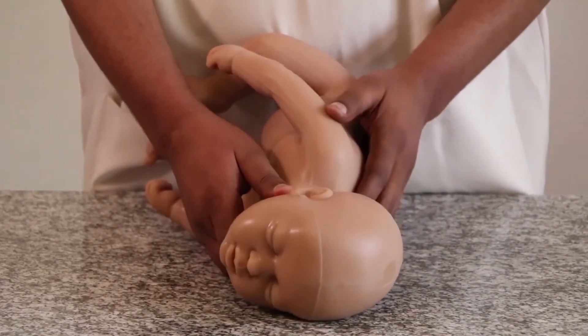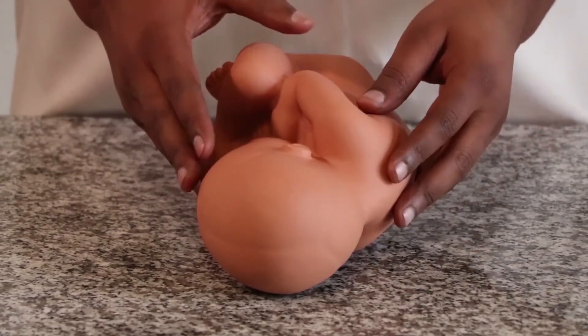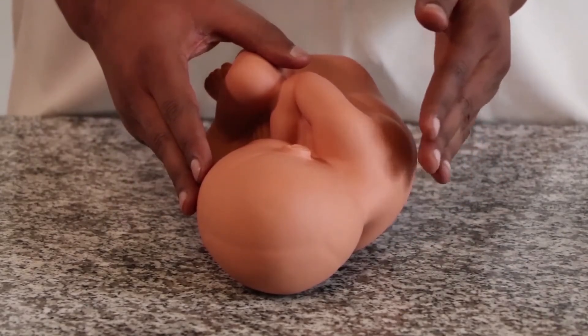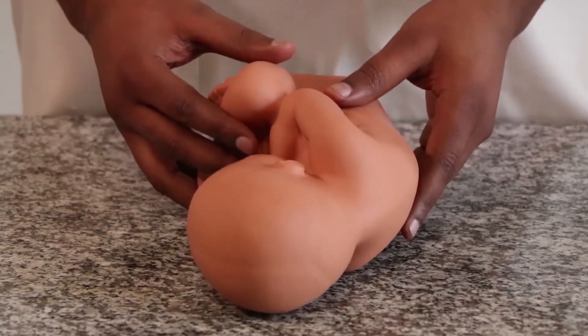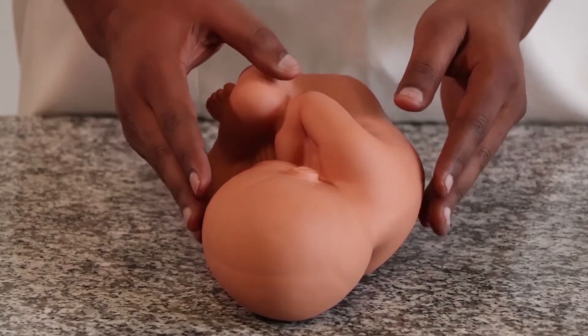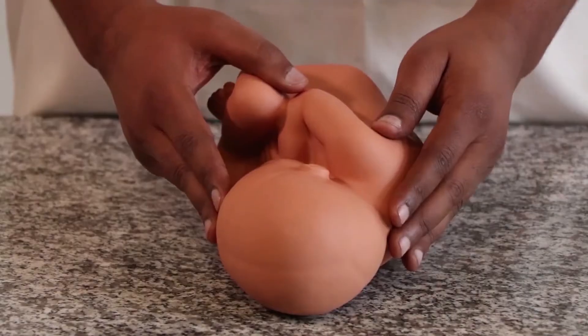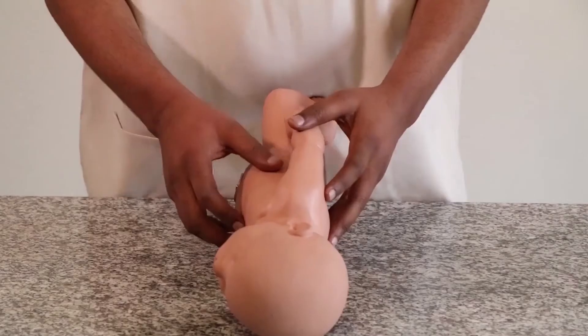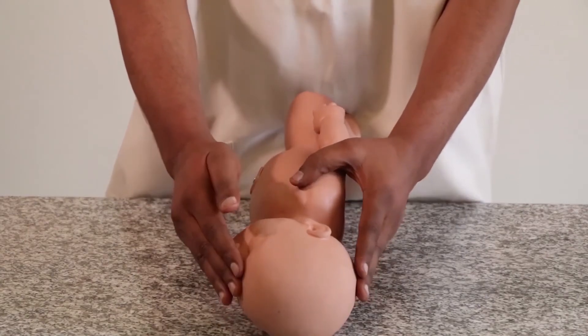During the third Leopold Manoeuvre, if you feel the cephalic prominence first on the side opposite to the back, then it is called a flexed attitude. As seen on this model, the cephalic prominence is felt first on the side opposite to the back — this is a flexed attitude. Or if both cephalic prominences are felt at the same level, it is called a military attitude.